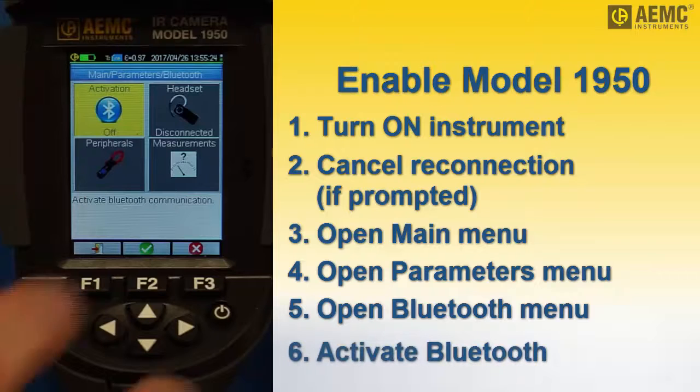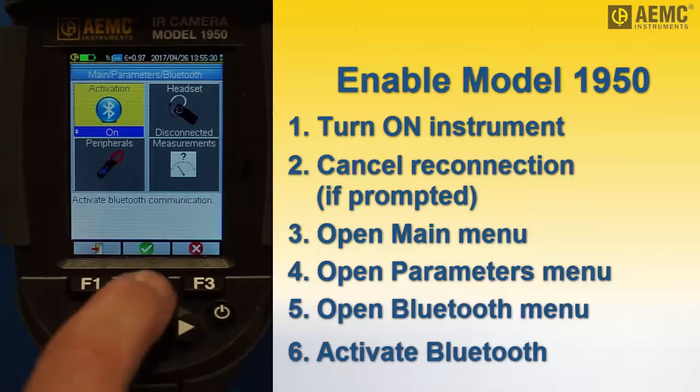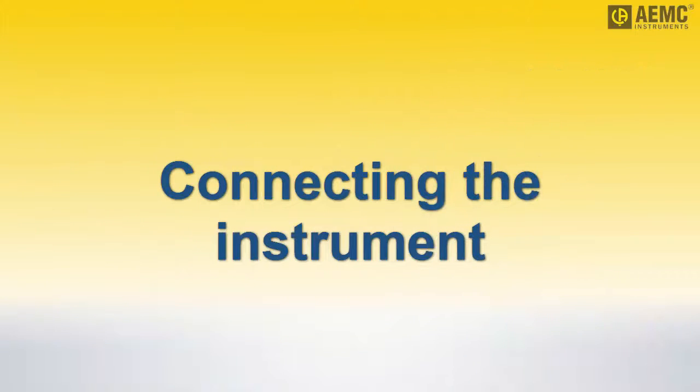To enable Bluetooth, press F2 and press the up or down arrow to change off to on. Then press F2 to confirm activation. The Bluetooth icon appears in the status bar at the top of the camera display. With Bluetooth enabled, we can now connect the camera to the model 607.